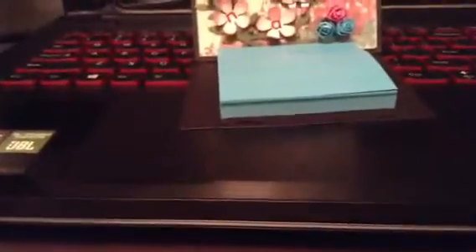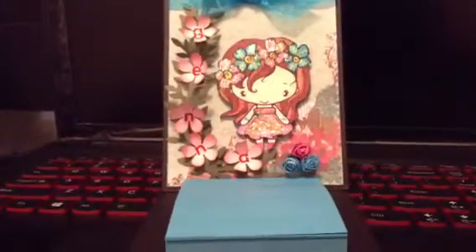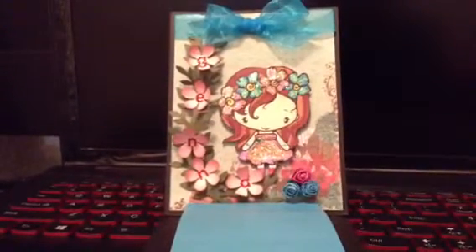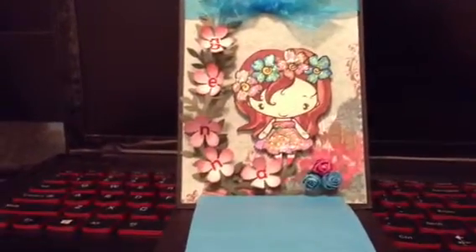That's her easel. So then back to her project. She created this post-it note holder easel card. She used the greeting form image Anya, Fleur Anya. And she colored this all by herself and then stickled it right after.